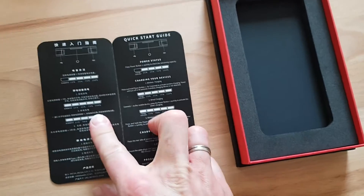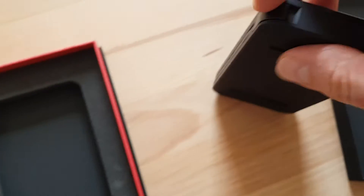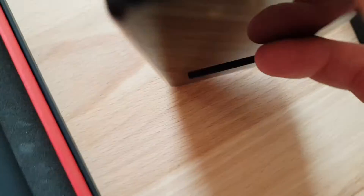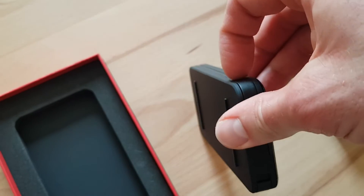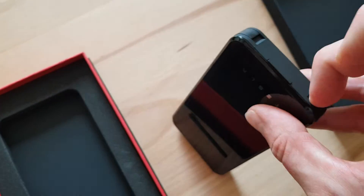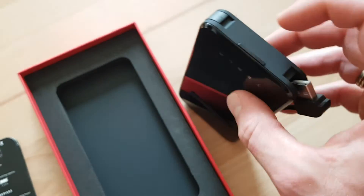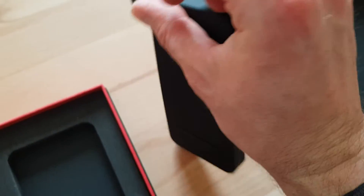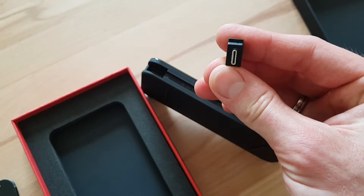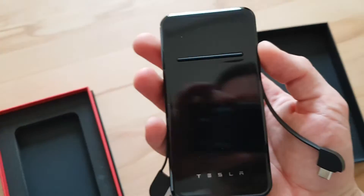You can open this part and plug in a USB-C cable to charge the charger itself. So if you don't want to wirelessly charge your phone, you can just use USB-C and plug it directly into your phone in case it might be falling off the charger.